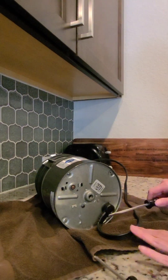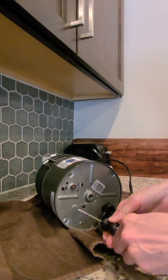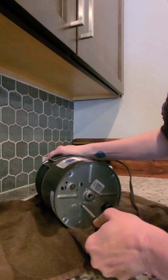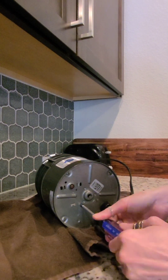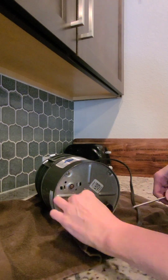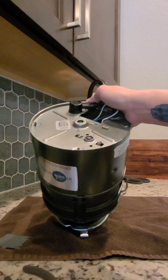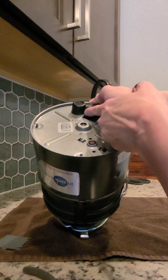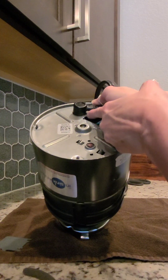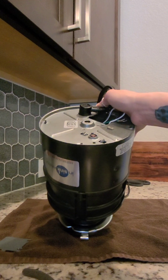I'm going to use this plug on the new one since it's in perfect shape. I've got to take this little plate off. We're trying to get this plug out right here and it doesn't just pull out. I tried cutting this with some tool cutters but it's not enough, so we're going to dremel this so that we can get the plug out and reuse it.